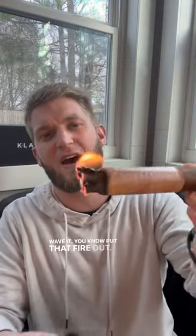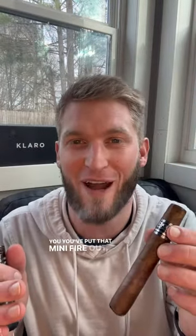Wave it, put that fire out. Once you put that mini fire out, go ahead, take the cedar off and enjoy. Cheers!